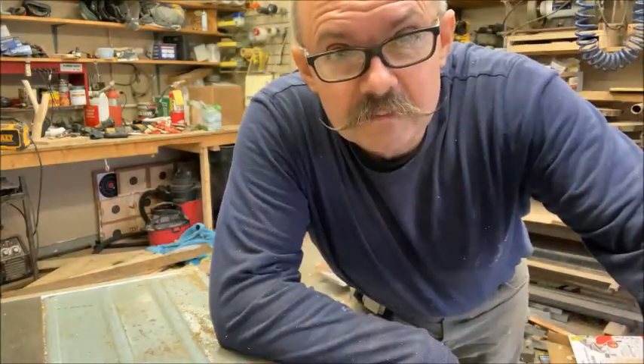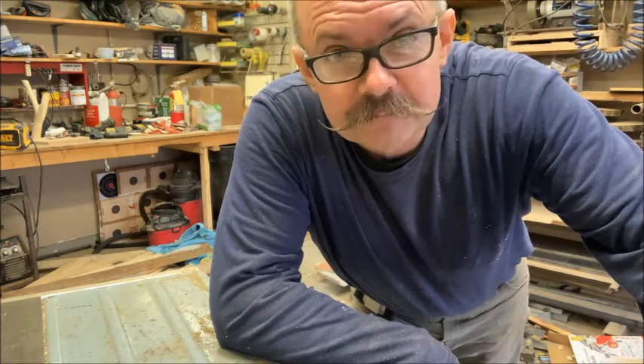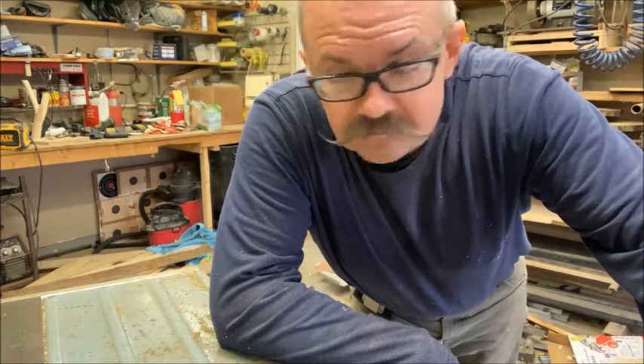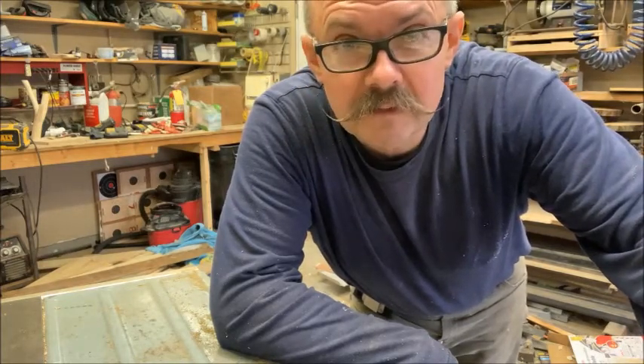Some of these weren't sitting flat on the table, so I took them over to a buddy's house who has a jointer and he flattened those up for me. Now this is the final product — just clean them off, throw them in a wheelbarrow, and take them over to the neighbor.